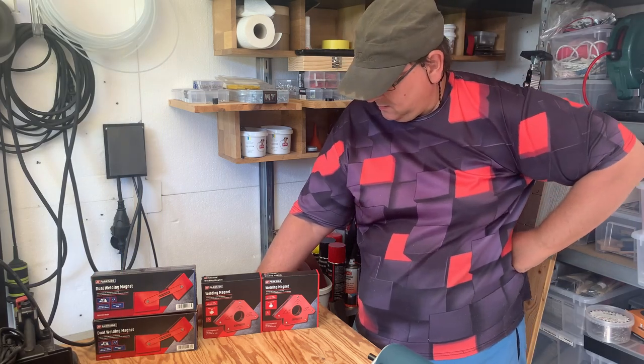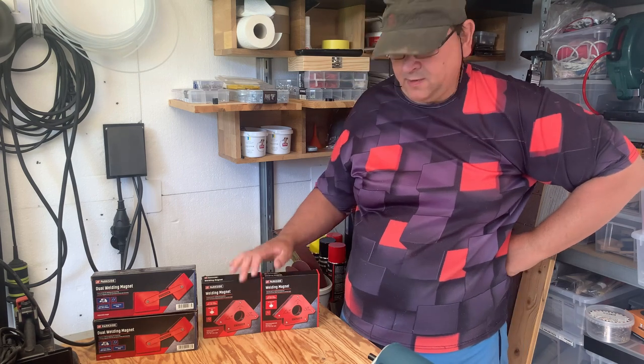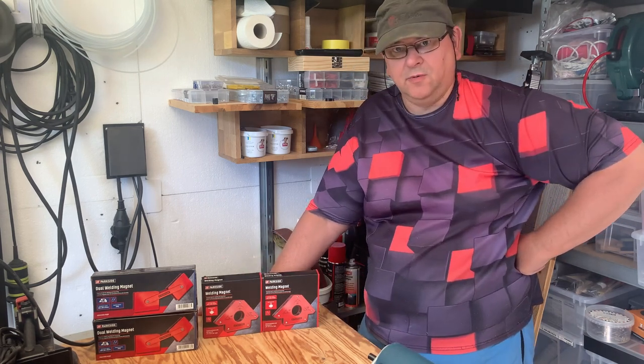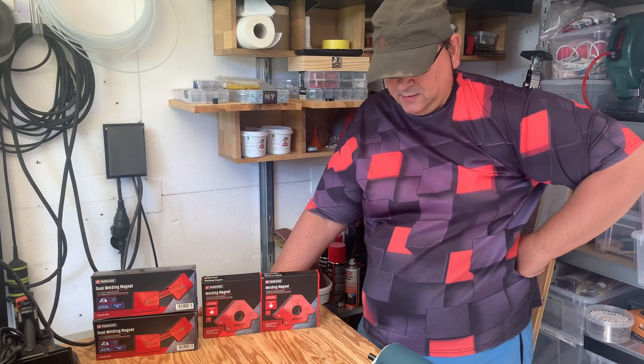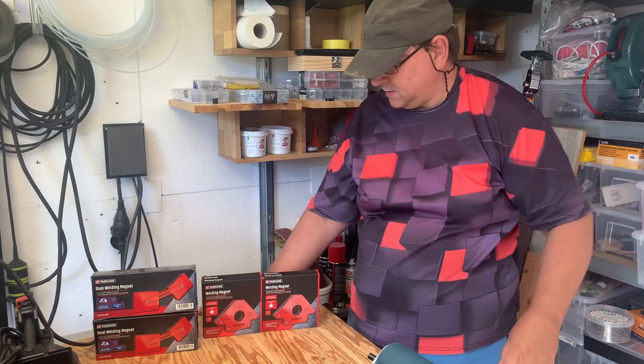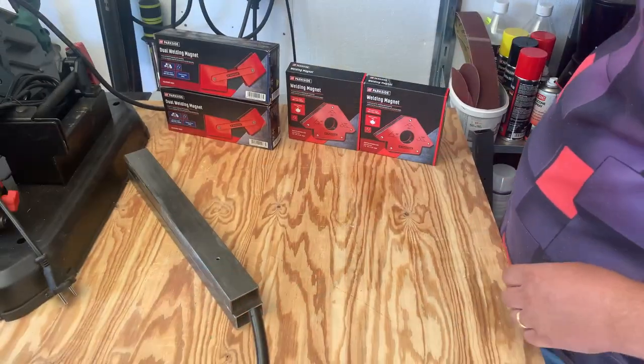Hi, Jackrabbit here. Got some welding magnets from Parkside. I just thought I'd do a quick unboxing and see if we can make them stick to some steel. So let's get into it.